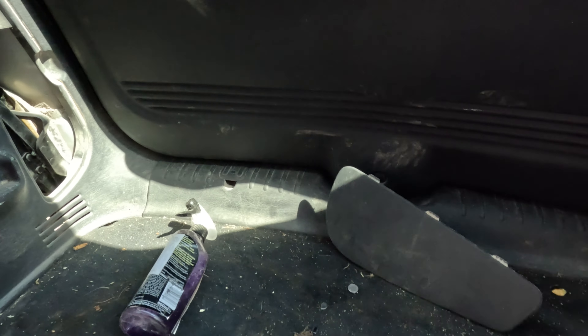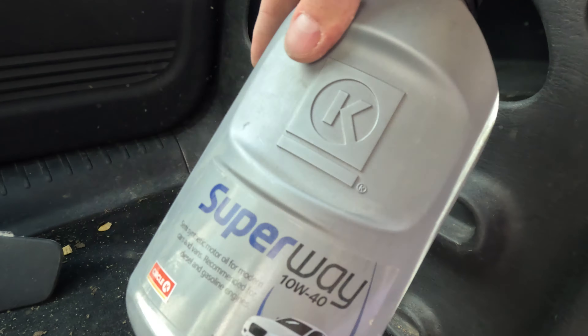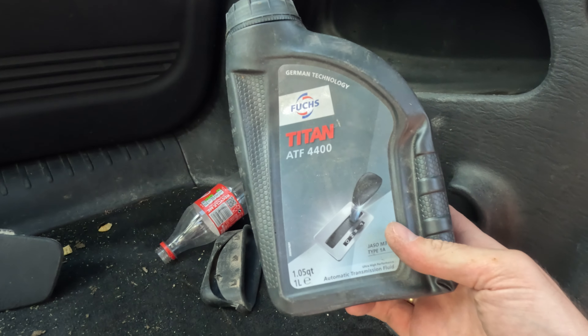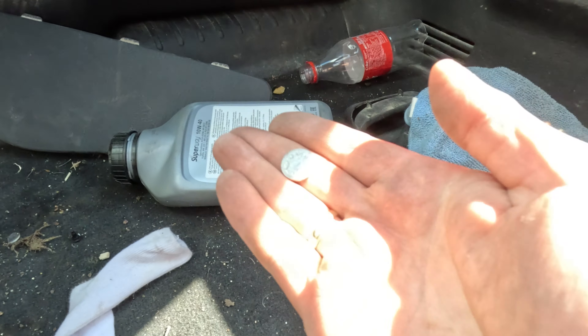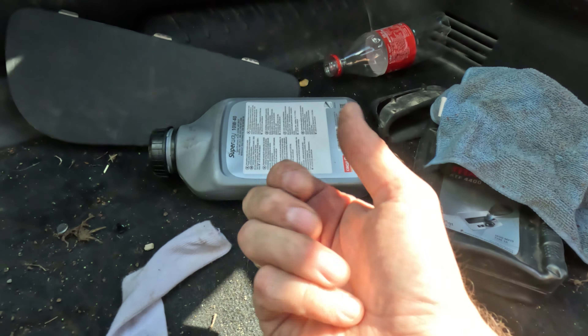There is the original tank, this is already a radiator. We have 10W-40 and here we have ATF, which is almost full. What's interesting — I found my own 10W-40. Voilà!